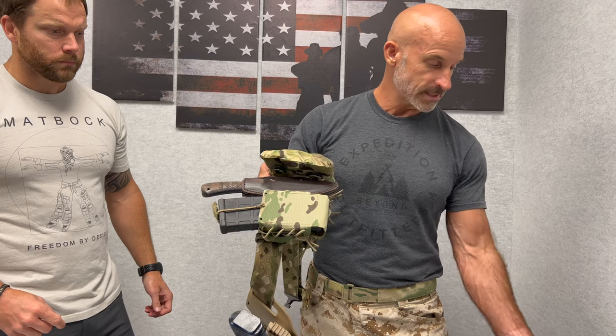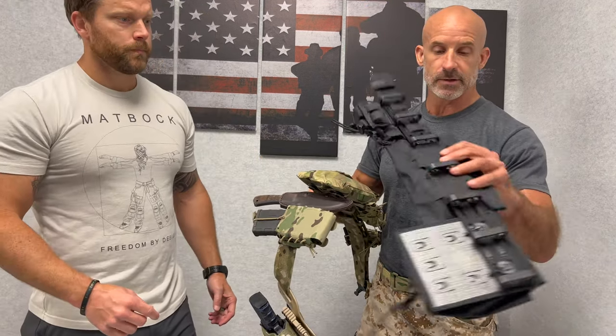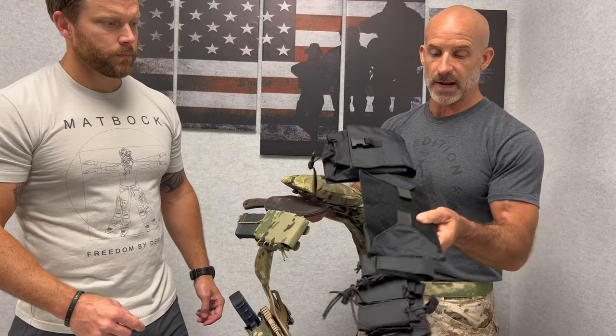The deal with the Zotera is that a lot of us guys had a request to somehow fix having multiple belts or having gear that you couldn't put pouches on. We also sell this in black — so here's our black Zotera cage with black pouches on it.